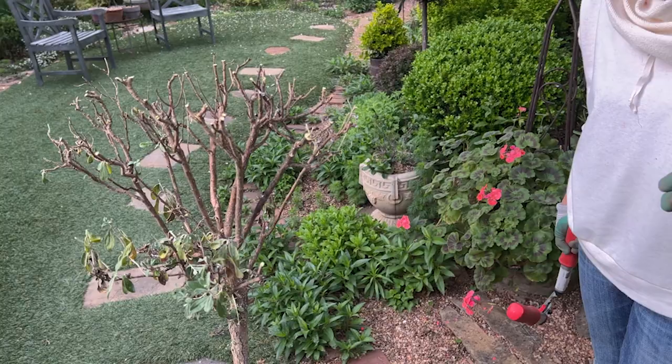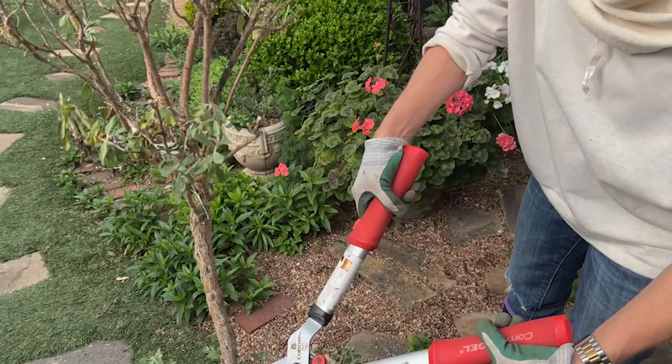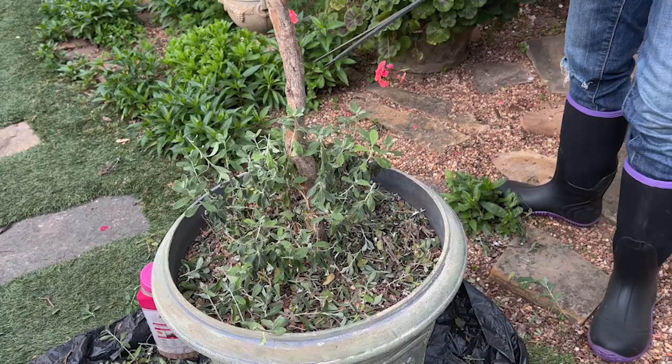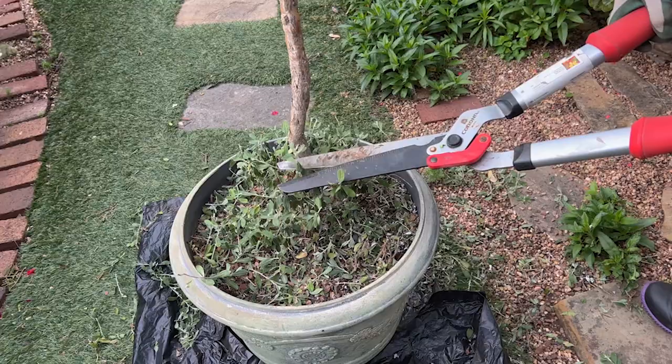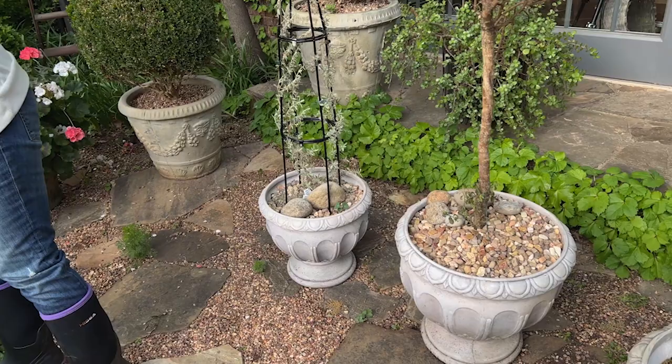Here is something else I'm considering: this one came up and it had growth at the base. So here's another question I have for you guys — should I encourage this to grow in a double ball, a double poodle form? Or should I leave it in a singular lollipop form? And you can see over there I've cut a lot of it off.